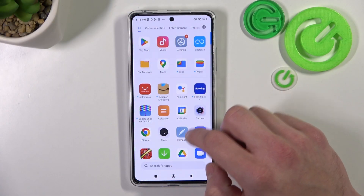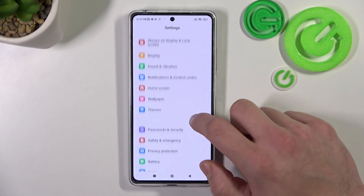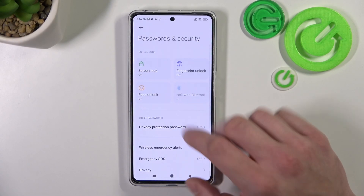In the beginning let's go to settings, enter passwords and security, and go to screen lock.